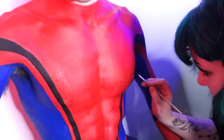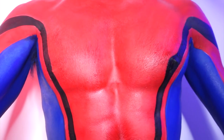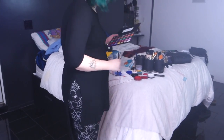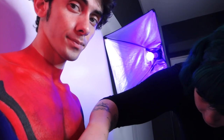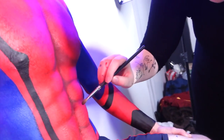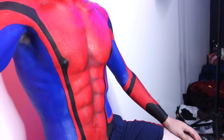Right now Dre is going in and adding more details to the lines — a lot of the lines on the Homecoming suit have structure to them. Now she's doing ab shading. She's using a fluffy eyeshadow brush and some gray eyeshadow — super simple. This is how I do shading if you don't have an airbrush. Look at the shading — it already looks so pretty.